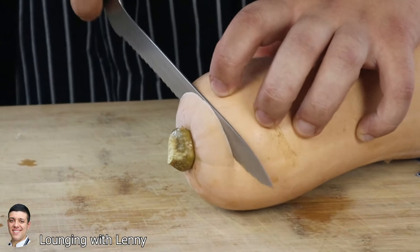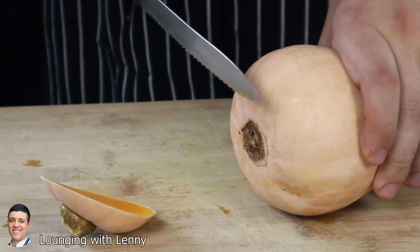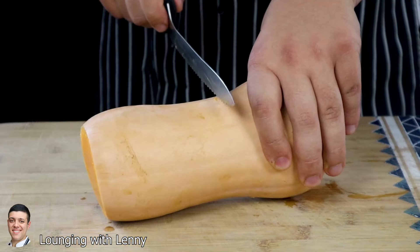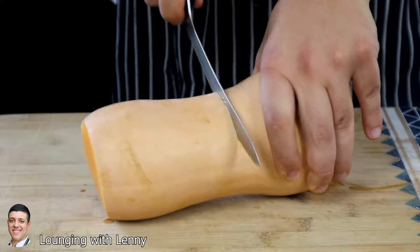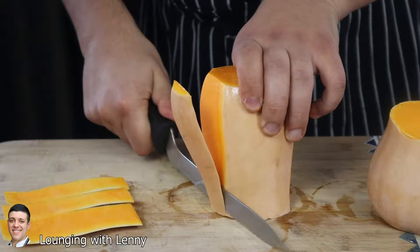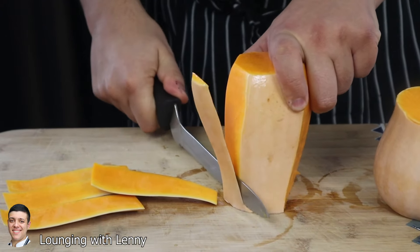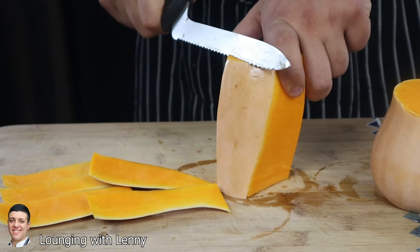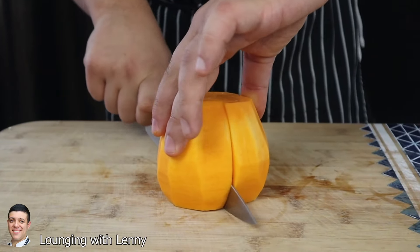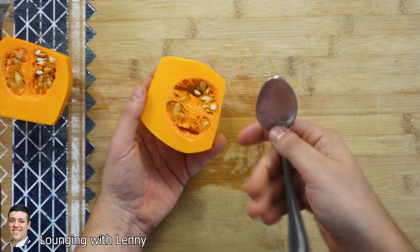First of all, let's prep the butternut squash. Cut the top and bottom off, cut it in half, and cut the skin off with a serrated knife. You will put some work into it but it's totally fine. Take a spoon and remove the seeds.